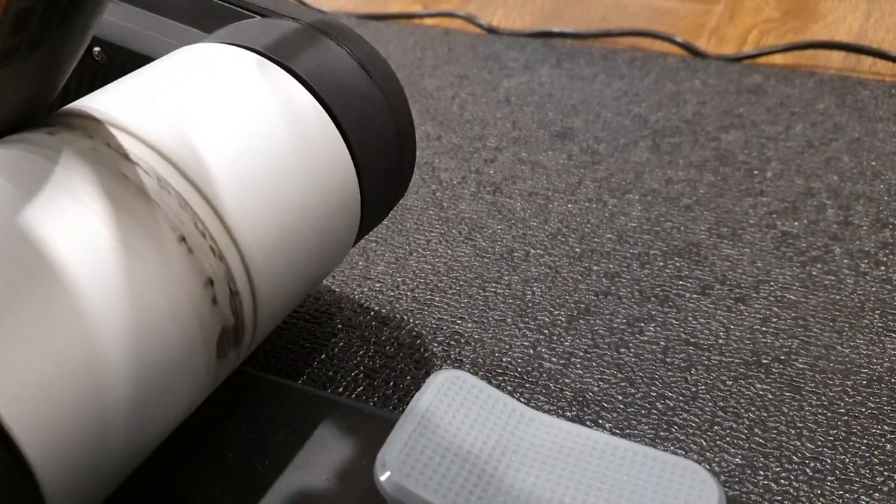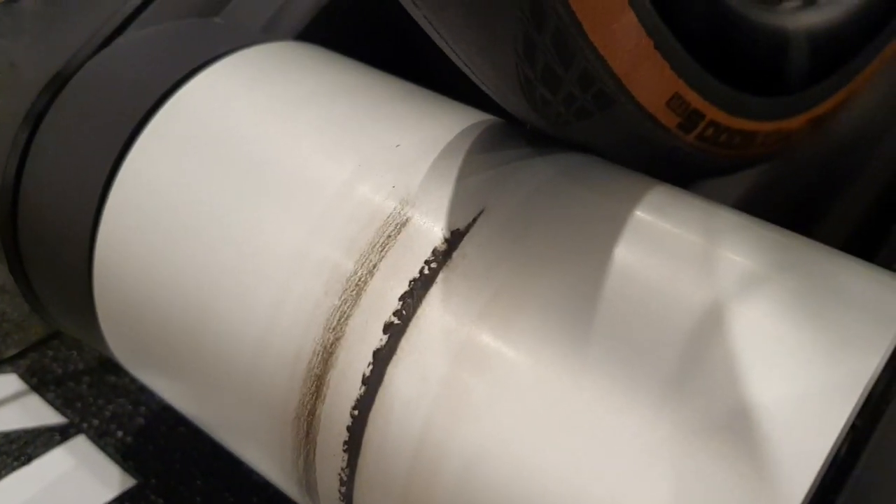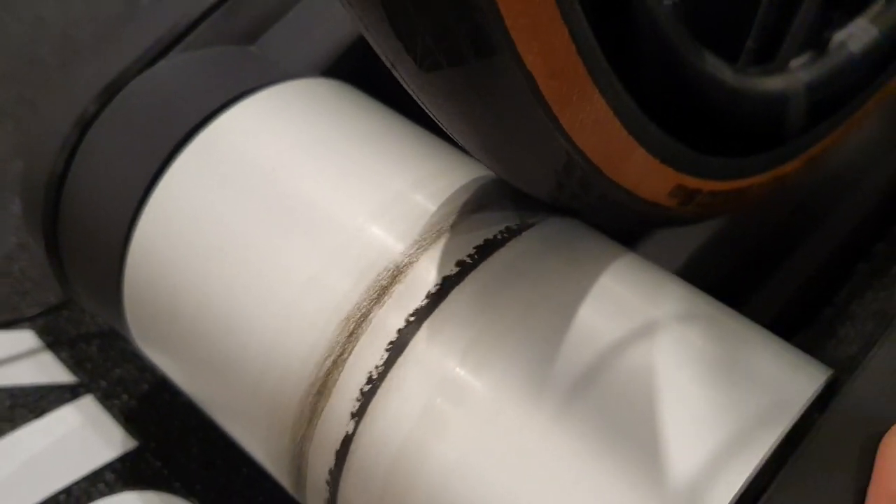Finally, you may have noticed some black residue from where the roller makes contact with the tire. However, it is quite easy to clean off.